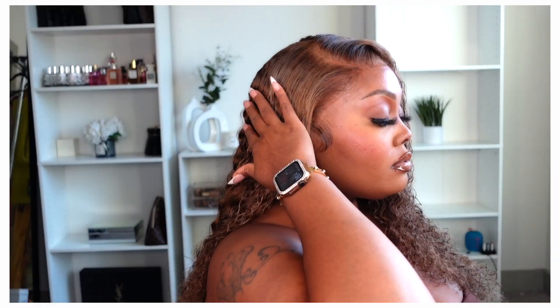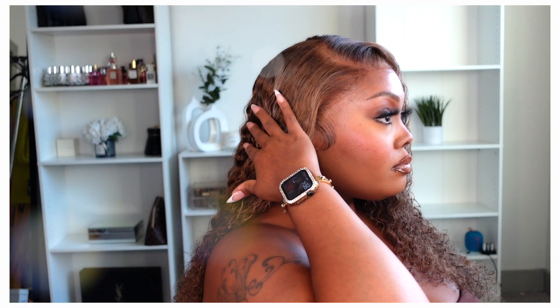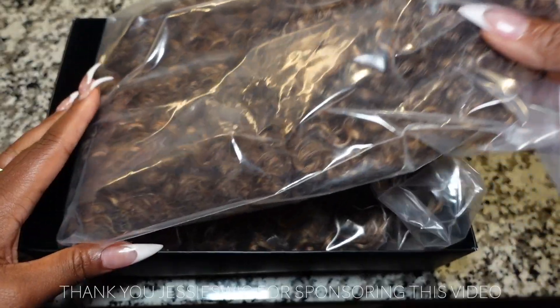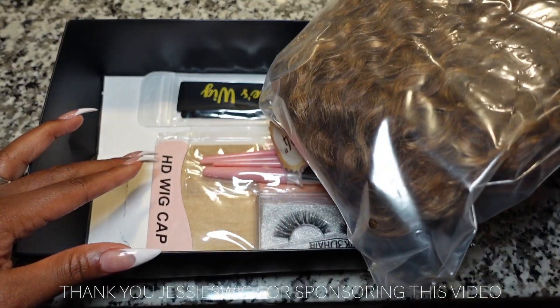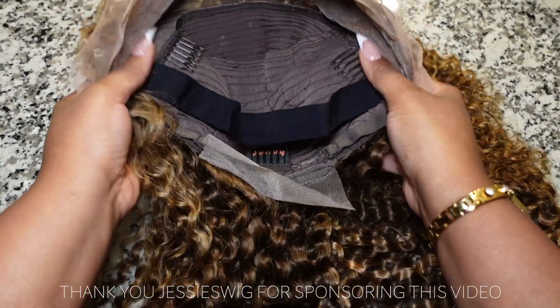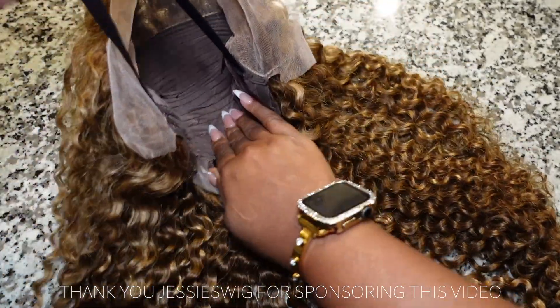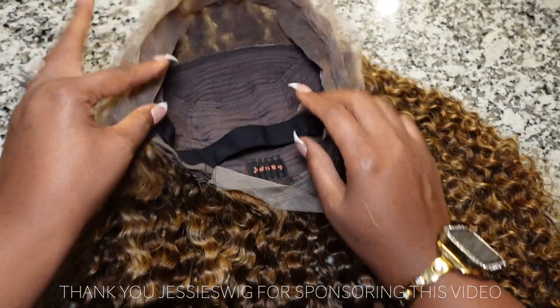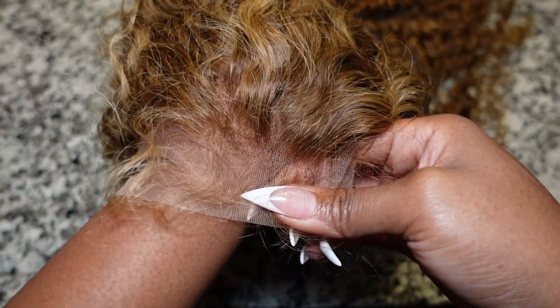Hey beauties, welcome back to my channel! In today's video I'm going to be sharing how I achieve this beautiful curly look, and I'll be sharing a few tips for installing a unit. Thank you Jessie's Wig for sponsoring today's video. I'm going to be showing you this 24-inch unit, which is 180 density. It came with a band inside, three combs in total, and it is 13 by 4.